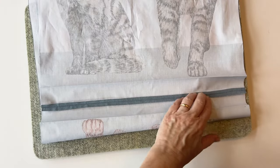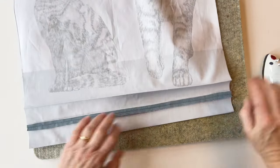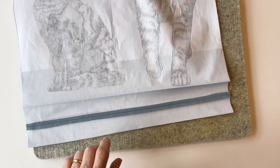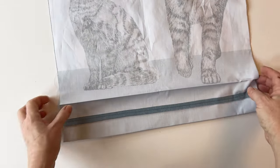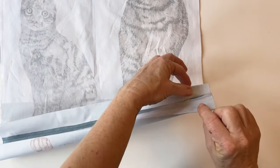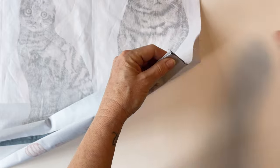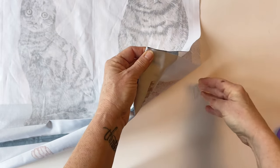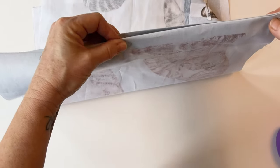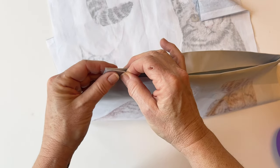Once you've done that you also need to press the centre seam open. Do this carefully so that you don't disturb the creases you've placed in the front and the back. Press that seam open — that will just help the bag to lie flatter at the bottom. Now you're going to take these two folds together. Take the front fold and the back fold and place them together. You'll see that the centre seam is lying beneath them, then pin together on one side edge. You've got four layers of fabric there.